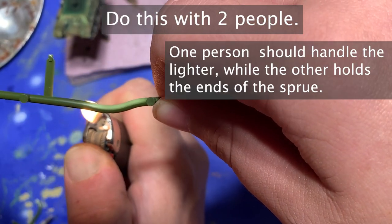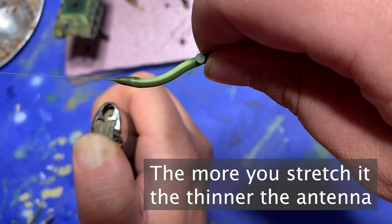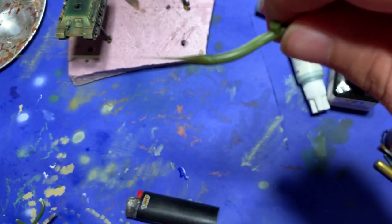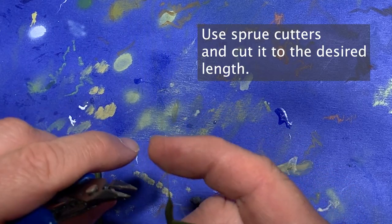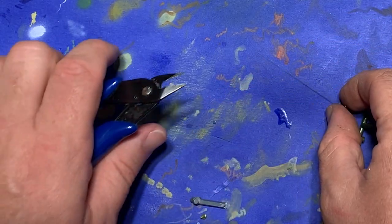All you do is grab the sprue at either end, apply some heat in the middle, and wait for it to melt slightly. Draw the sprue out, forming a long melted aerial in the middle, and wait for it to cool. It'll only take a few seconds to cool, and when it's done, you'll have a perfect plastic rod with which to form your aerial itself.